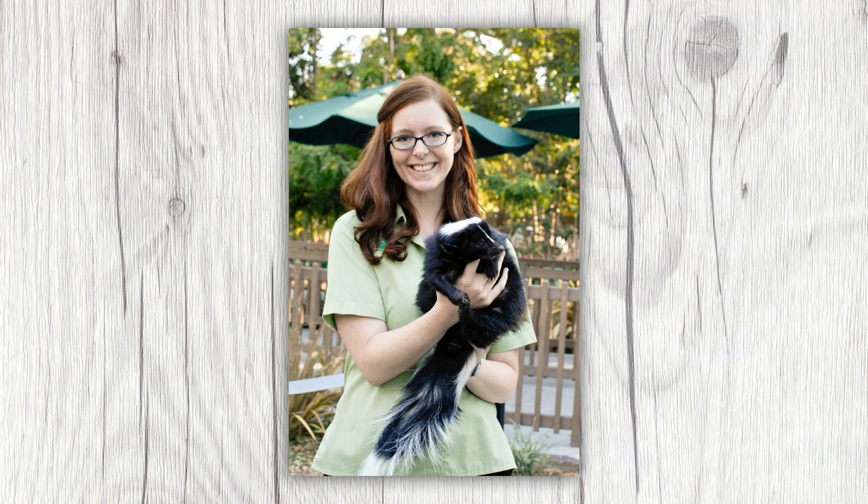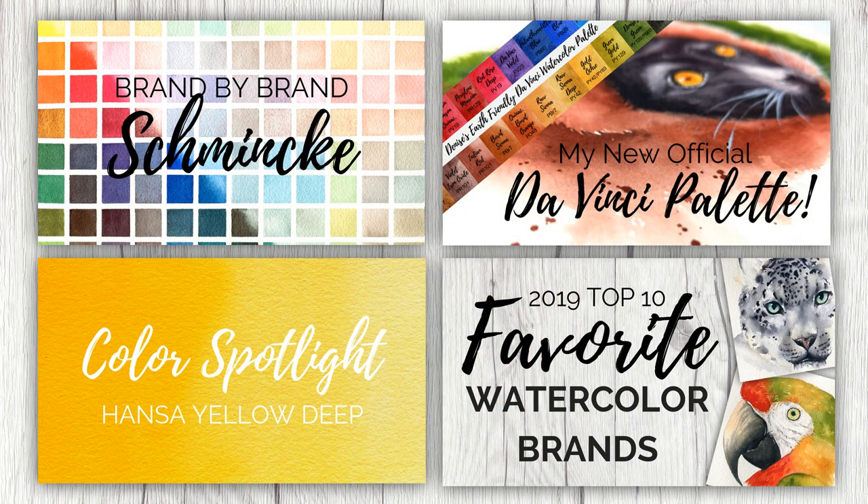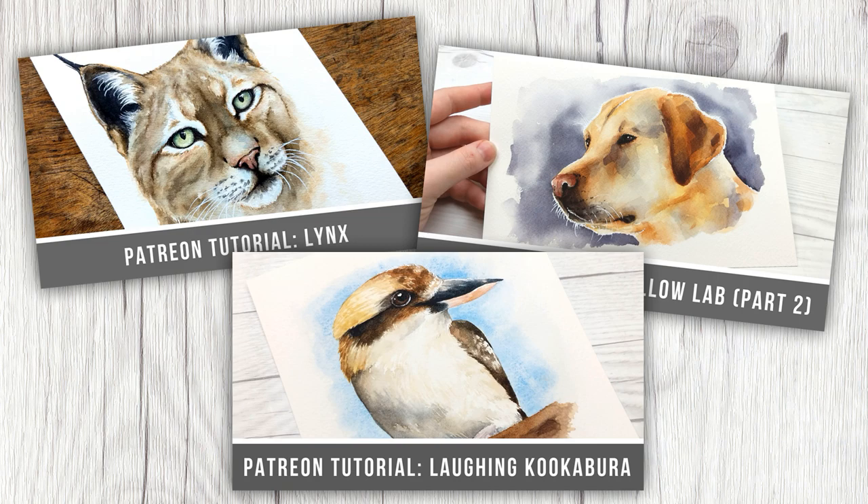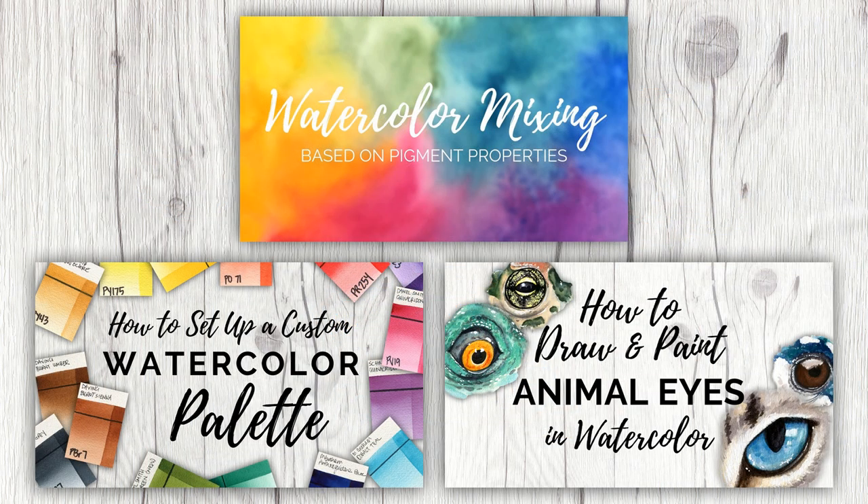My name is Denise Soden, and I am a full-time watercolorist and educational content creator. I have always been the artistic type, and several years ago I completely fell head over heels with watercolor painting. Paired with my professional background in environmental education, I changed the direction of my career four years ago and now create detailed reviews and pigment resources on YouTube, real-time wildlife tutorials on Patreon, and detailed classes here on Skillshare exploring my various fascination with this incredible medium.